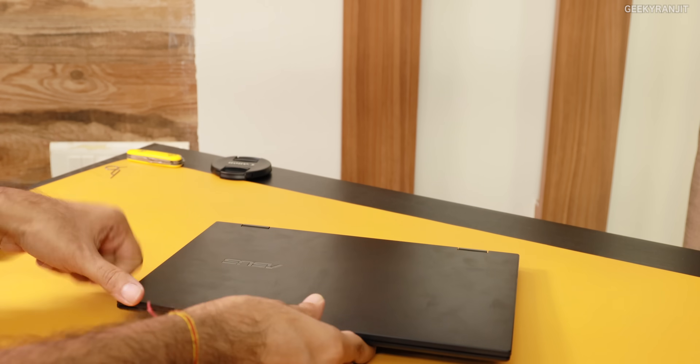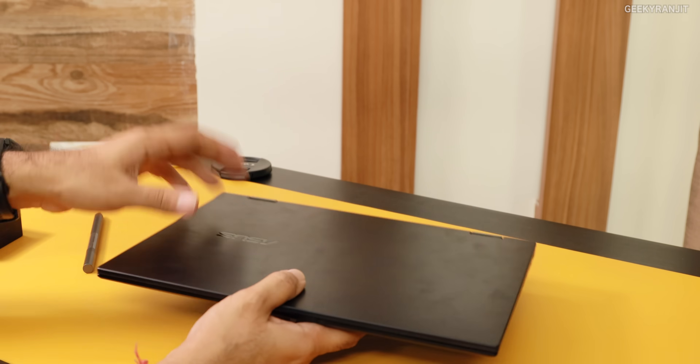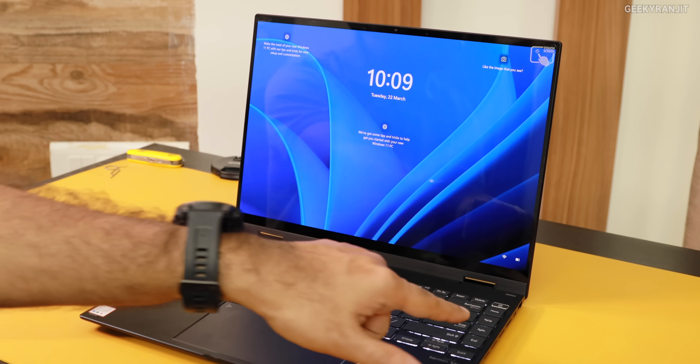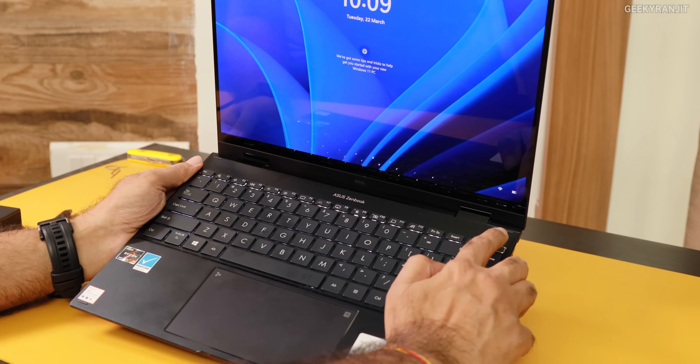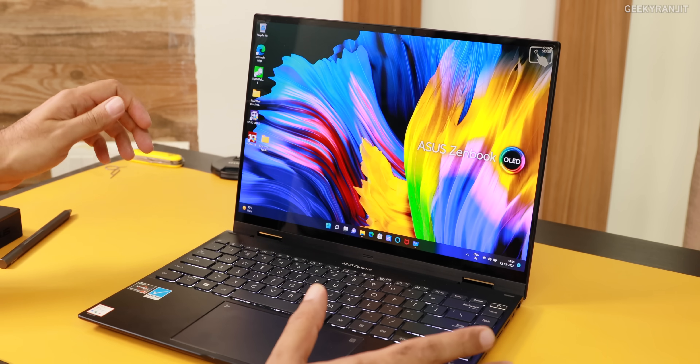Just over here we have a micro SD card slot and some LED lights to indicate charging status. The laptop hinge quality is really good — very important for a flexible laptop like this. We also have a fingerprint scanner embedded in the power button, and as you can see it works very, very well. Very responsive fingerprint scanner.